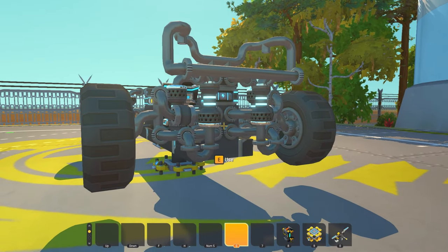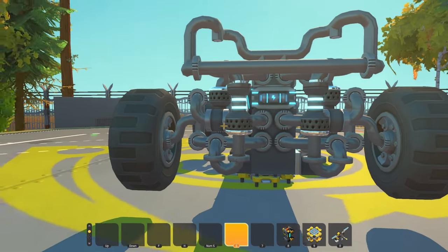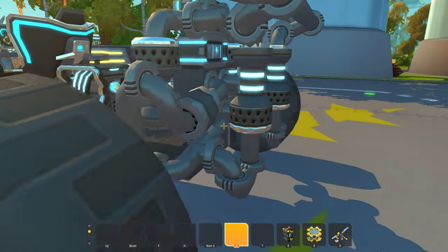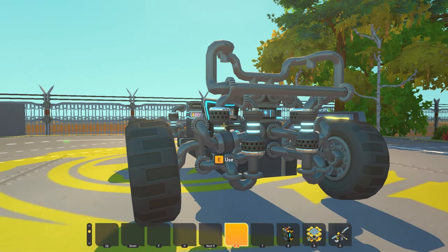An anti-swing bar, as you can see, connects these two rear suspension arms. And when I take it off the lift, you can see what it does.